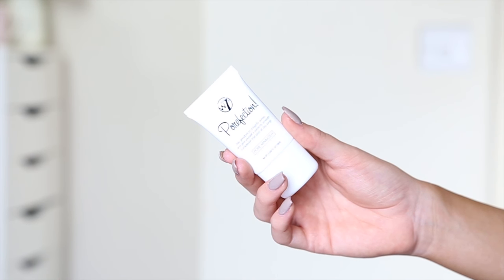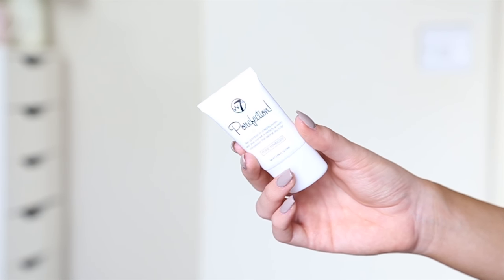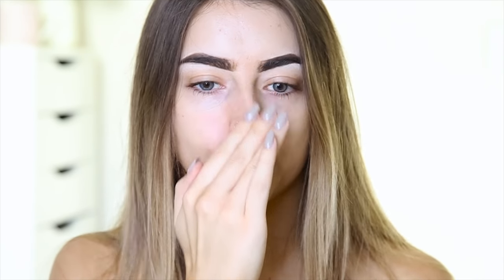First I'm going to be using the W7 Porefection Primer. This is a pore minimiser, and I think generally W7 are pretty much known for being a dupe brand. This looks very similar to the NYX Primer, but in terms of formulation it looks a lot like the Benefit Porefessional, so I'd imagine it's kind of a dupe for either one. I'm just going to pop that on my nose to get rid of pores. It feels quite silicone-y — you don't need a lot of it, and it feels pretty similar to the Benefit one to be honest.